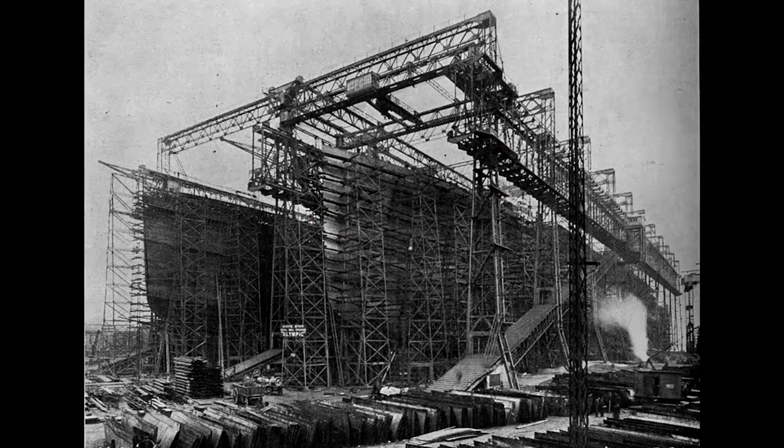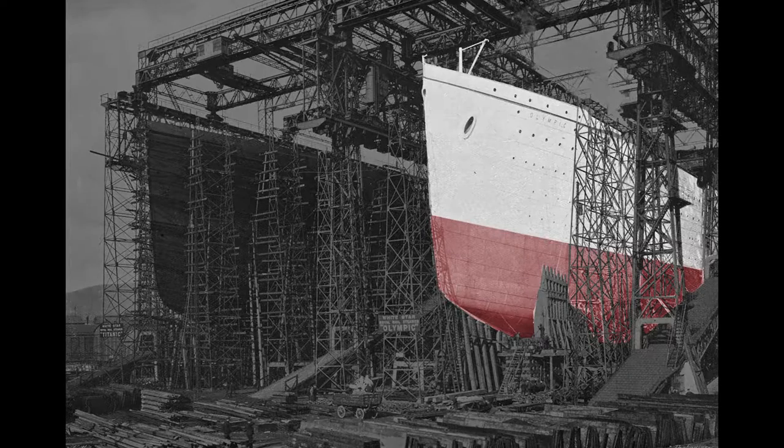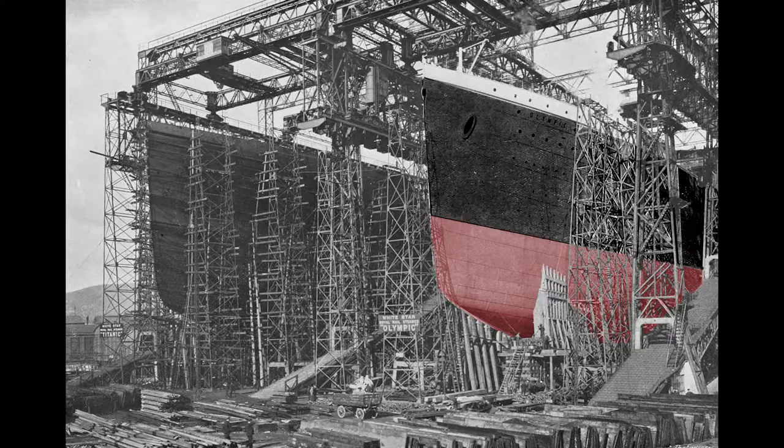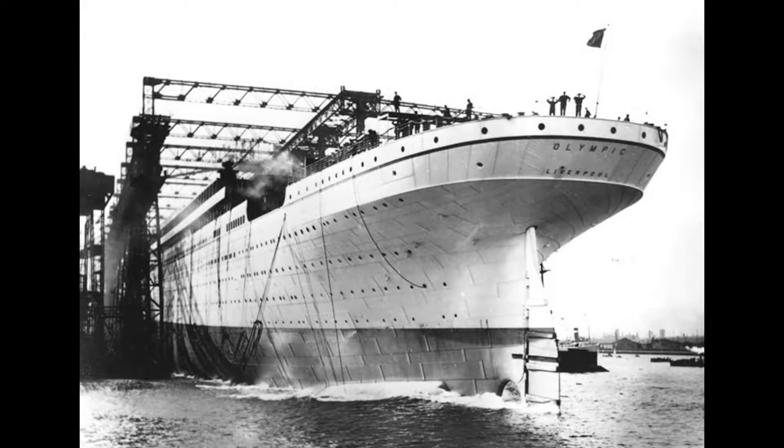Here we see the almost complete hulls of both the Olympic and Titanic. Work inside the Olympic progresses rapidly — staterooms are being erected and plumbing is being fitted throughout the ship. To prepare for the Olympic's launch, workers paint the ship a light gray so it will stand out in black and white photographs, although they repainted the ship black soon after its launch so that it matched previous White Star liners. To ease the slide into the water, the slip was greased with 23 tons of tallow, oil, and soap. Then the order to release the ship was given, the hydraulic triggers were released, and the ship slid into the harbor, reaching a speed of 12 and a half knots.